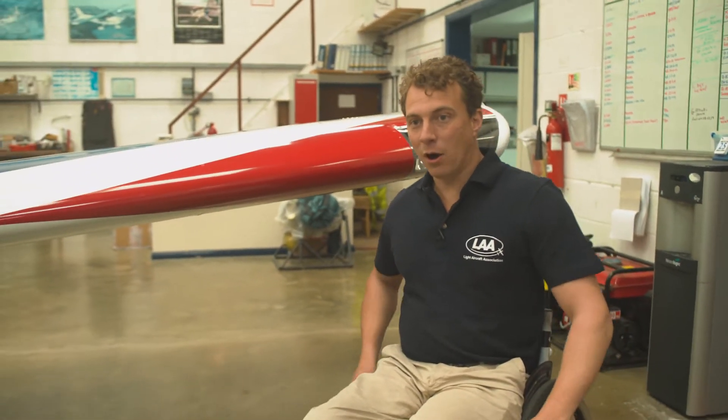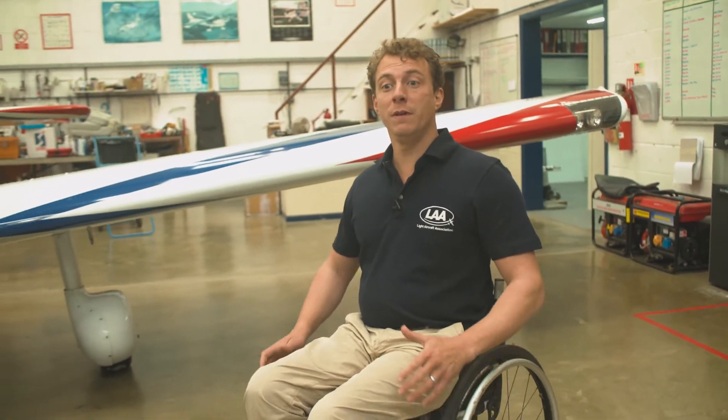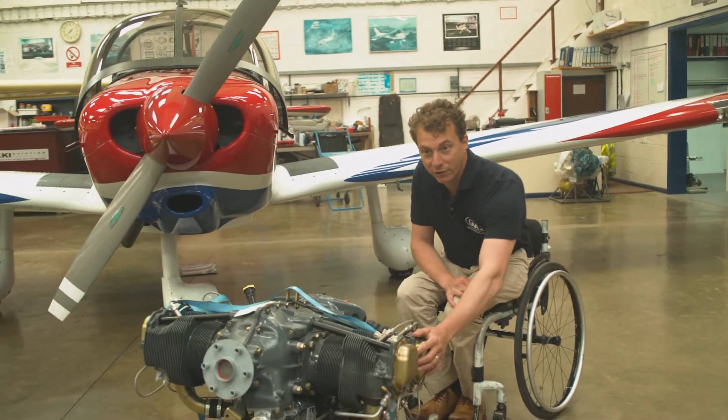The engine is the beating heart of your aeroplane. Precision engineered, they're designed to run smoothly for thousands of hours. However, there is a lot that goes into keeping the temperatures and the pressures in the green.